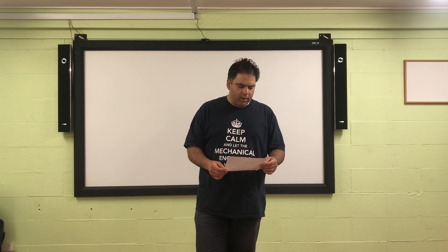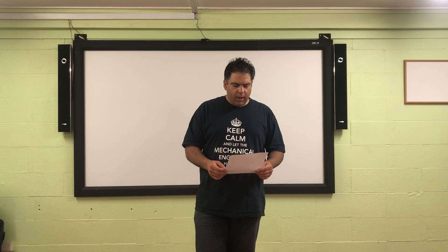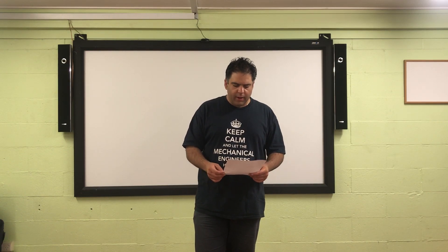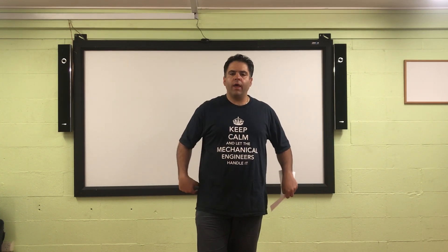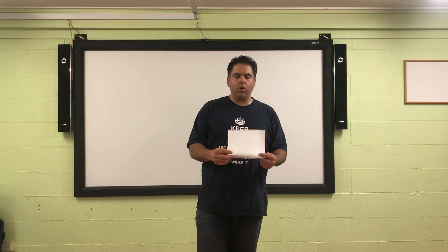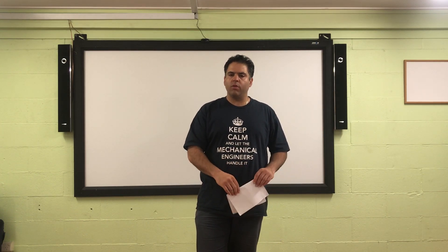Here we have another question coming through today about transporting children. It's come through from Travis. Travis has got a 2011 Grand Kia Carnival. As his family is expanding, he needs to have three shoulder seatbelts for the rear seat. Currently there's only two — in the back of his vehicle he's only got two shoulder seatbelts and one lap belt in the middle. What he wants to do is change that middle one to a lap-sash seatbelt.